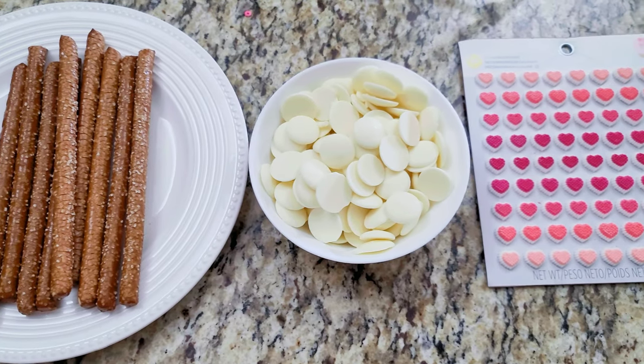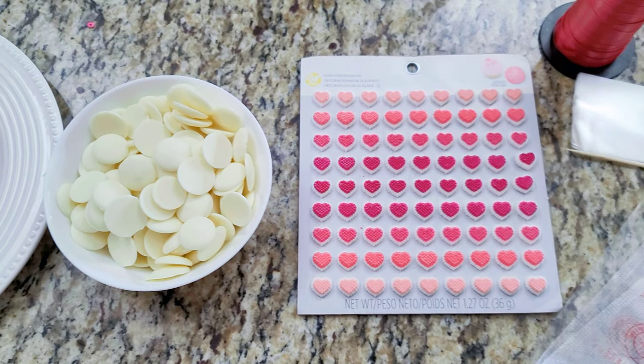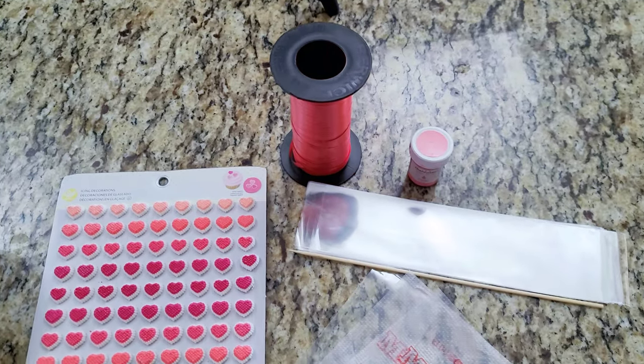So today we're going to need pretzel rods, compound chocolate, decorations of your choice — I use sugar hearts — ribbon, food coloring, clear treat bags, and a couple of piping bags.